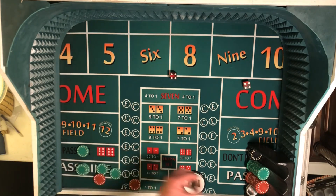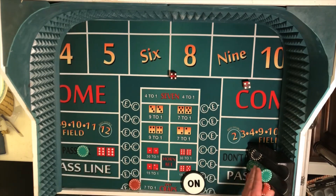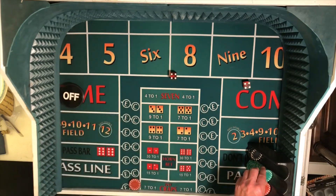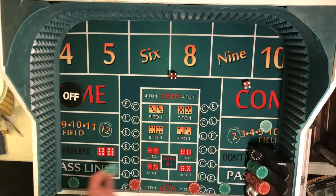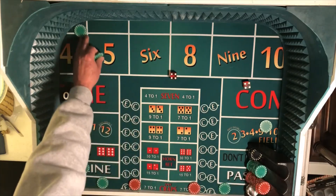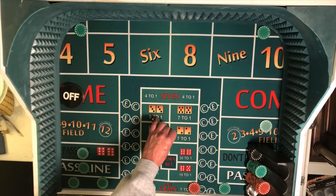We lose the don't pass. Button goes off. And we're going to go ahead and repopulate the board again, still at one unit. So we get all our numbers covered — fully populated board. Pass line, don't pass. And once again we'll put an equal bet on the four and the ten, laying those. Everything is working on the come out roll.